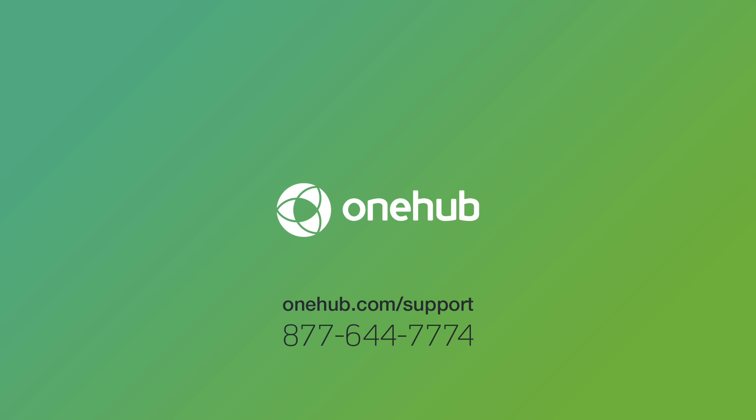Be sure to check out our other video tutorials for more tips and tricks, or feel free to email or give us a call with any other questions.